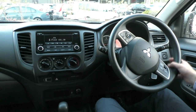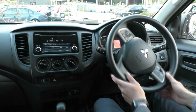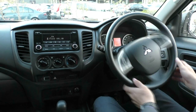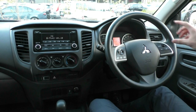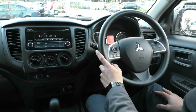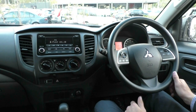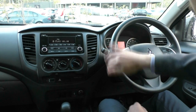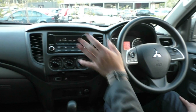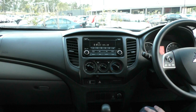On the right-hand stalk you've got your indicators and headlights, and on the left-hand stalk you've got your wipers. On the right-hand side of the steering wheel you've got all your cruise control settings and speed limiter, and on the left-hand side all your Bluetooth and media controls. The steering wheel is in good condition for a 2015 — there is a minor bit of wear, but being a work vehicle that shouldn't be too concerning.